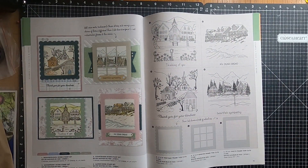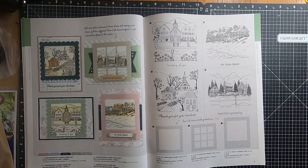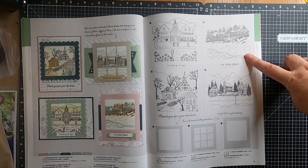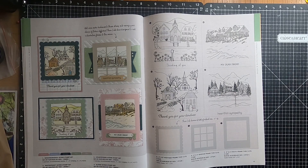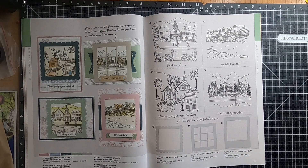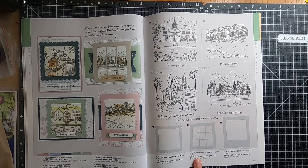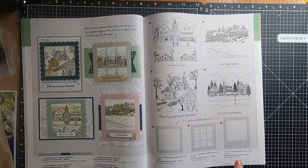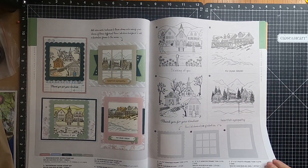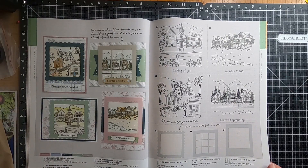Moving over to page forty-four, we have the Neighbourhood Scene Stamp Set, number one. Number two is the Waterfront Scene Stamp Set. Number three is the Countryside Stamp Set, and then we have the Alpine Scene Stamp Set. Also on page forty-five we have the three-by-three postage frame thin cuts, the three-by-three window frame thin cuts, and the three-by-three photo frame thin cuts — I think I need to buy the photo frame, which will go really well with my photos that I need to scrapbook.